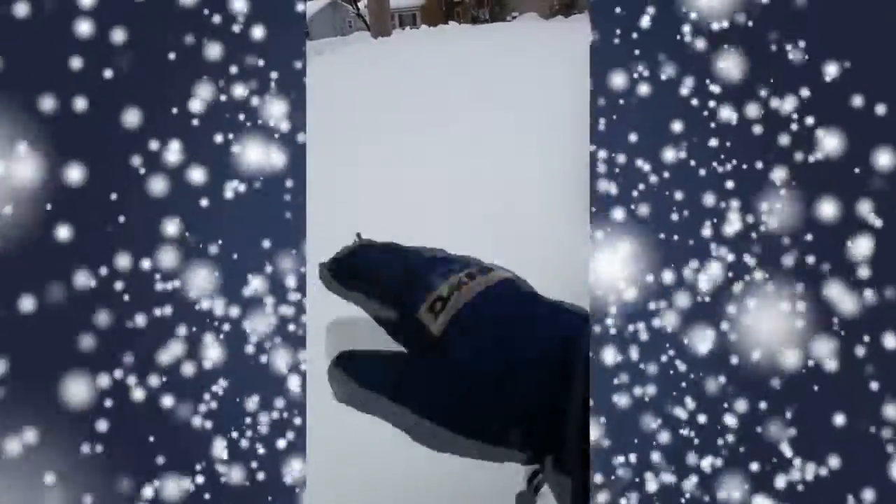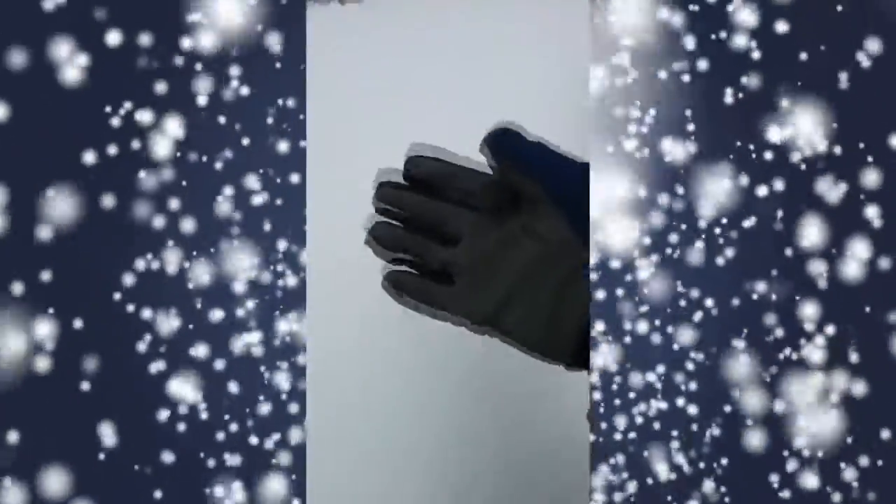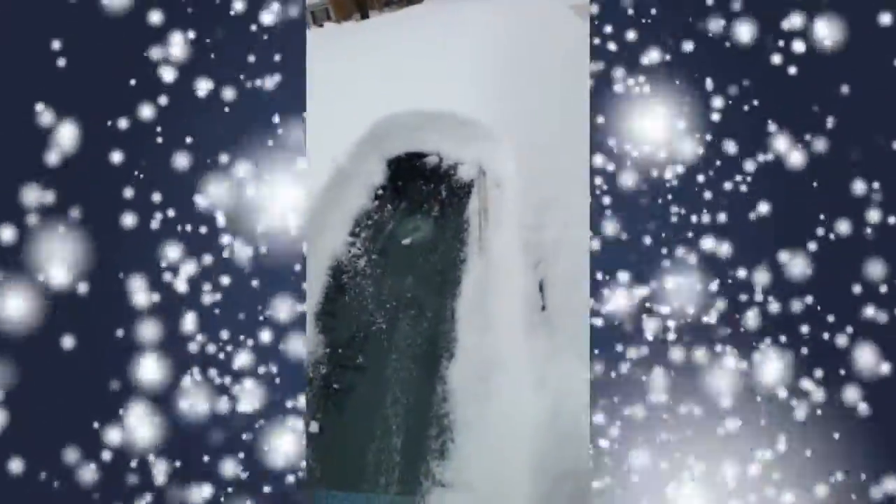This is the car. This is your hand — notice it has a glove. You take this, you put your hand in the snow, you move it down. It clears stuff off. It works brilliantly.